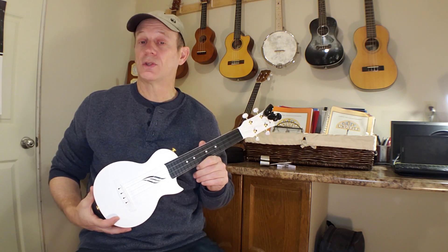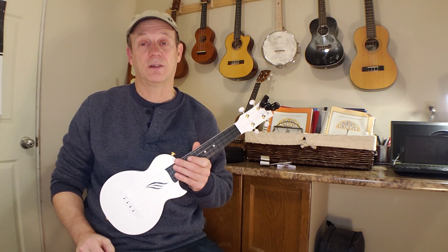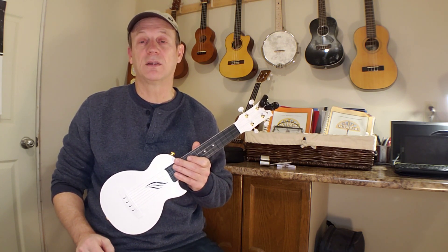Any questions or comments, just drop them into the comments section. As always, I'm more than happy to help you out. And until we see you next time, keep smiling, keep strumming, and have fun. Bye for now.